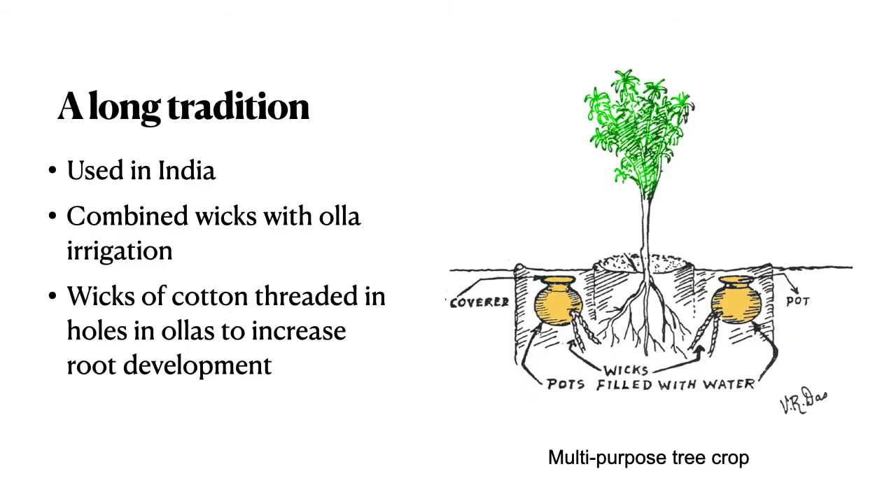This is nothing new. The first descriptions I found were in India, and they combined wicks with Oya irrigation. The wicks of cotton threaded in holes in the Oya increased root development and extension.